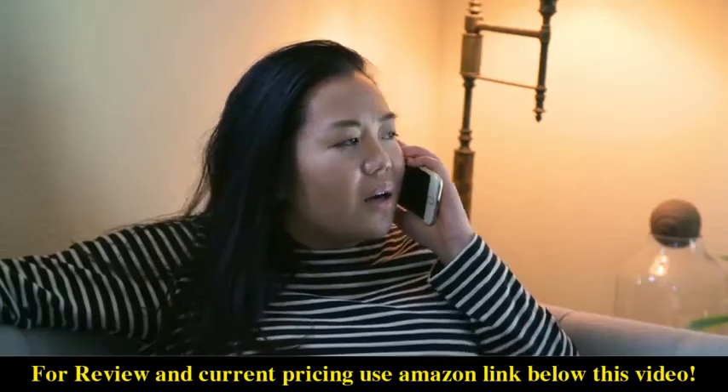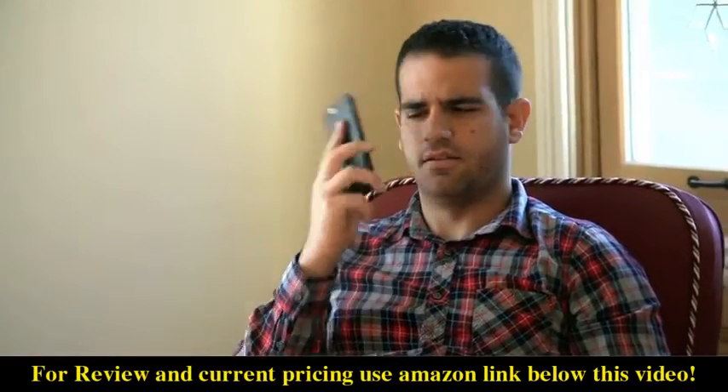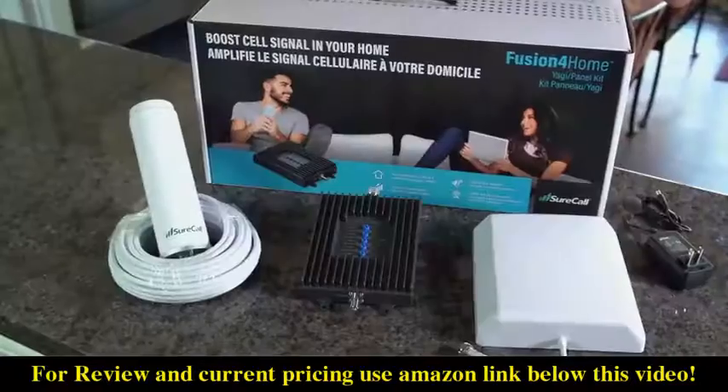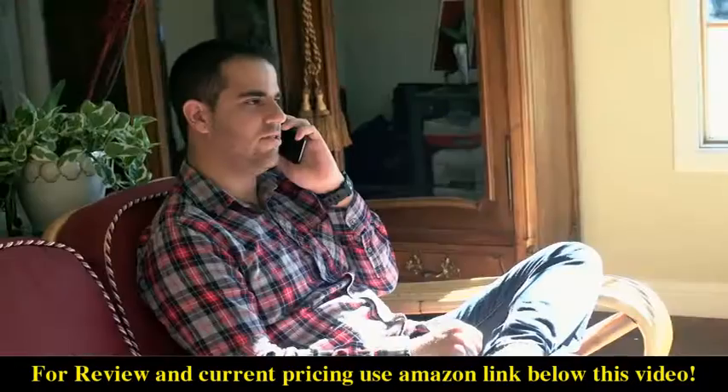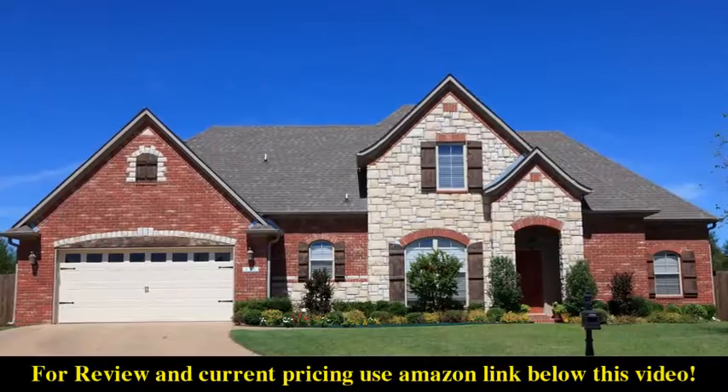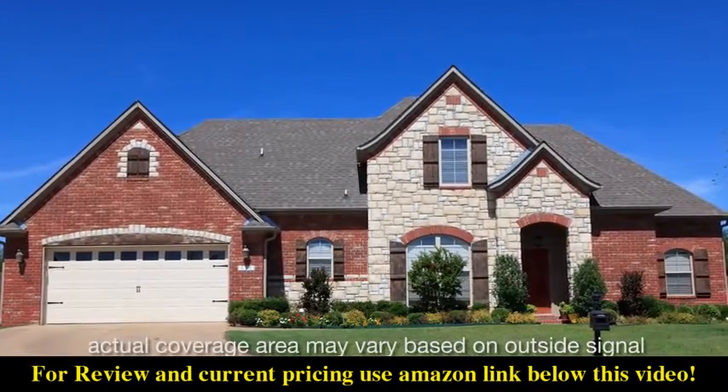With people eliminating their landlines, having a clear and consistent cell phone signal in your home is essential. Introducing the Fusion for Home by SureCall. The Fusion for Home is a cell phone signal booster that amplifies the signal to your cell phone in an area up to 4,000 square feet.